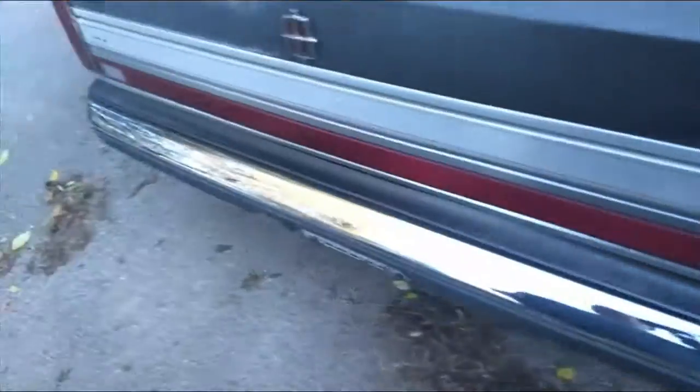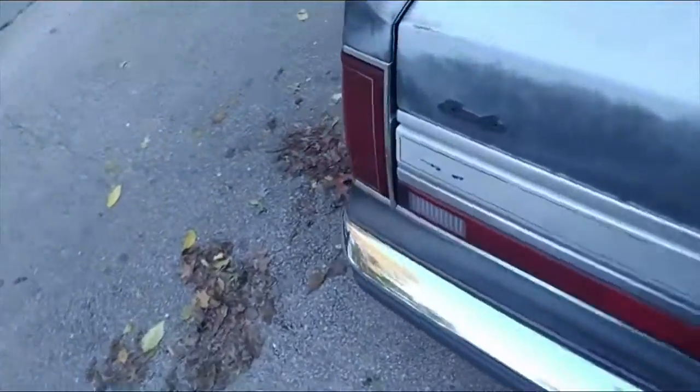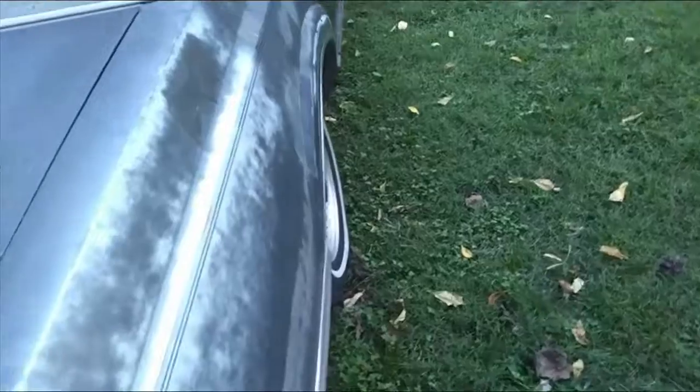That antenna bar has been replaced — gotta stick the cameras back on. Lights are all good. There's one dent left to take out. That's it — that's the tour of the '89 Lincoln Town Car.